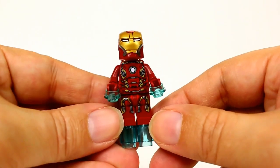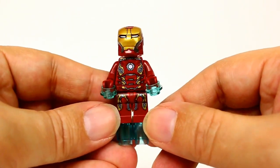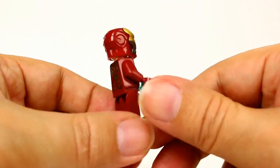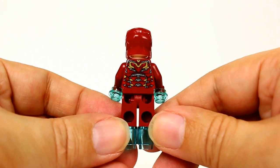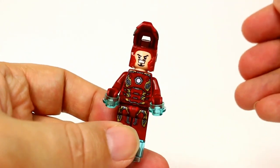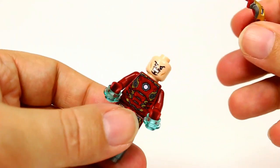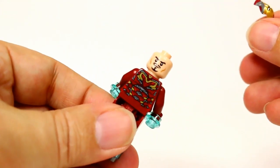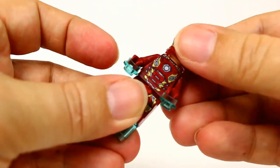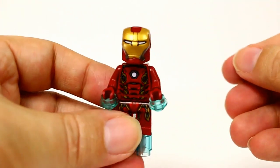Let's take a look at the minifigures. This is Iron Man with the Mark 45 armor — there's a look at the graphics on the front and the back, and Tony underneath. He does come with a double-sided face. There's the Mark 45 armor.